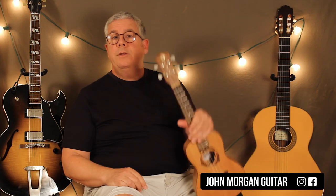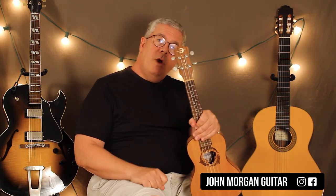Alright, that's Moondance. Please subscribe, thanks for watching, and hit like — nobody hits like, so if you like it, like it. Thanks for watching and play more ukulele!